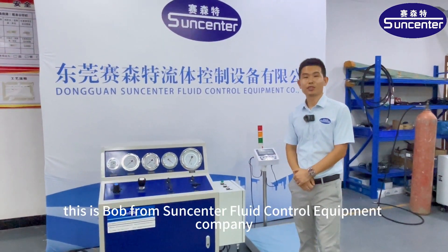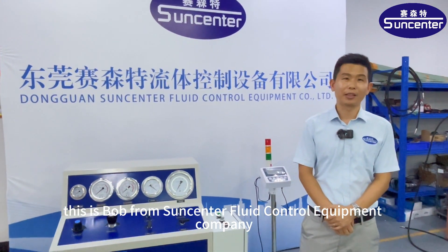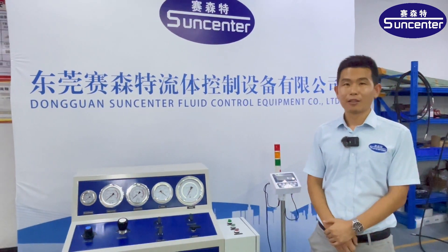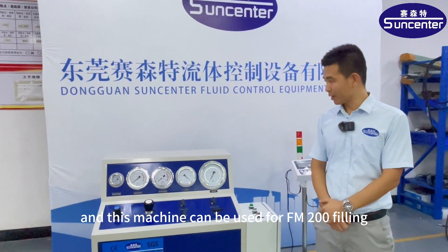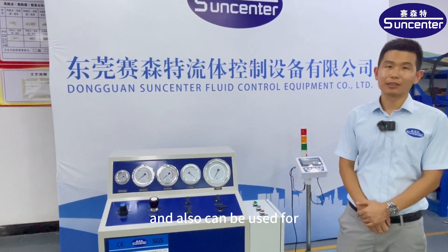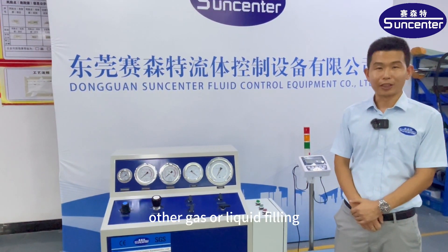Hello everybody, this is Bob from SanCenter Fluid Control Equipment Company. I'd like to introduce this FM200 Feeding Machine. This machine can be used for FM200 feeding and also can be used for other gas or liquid feeding.